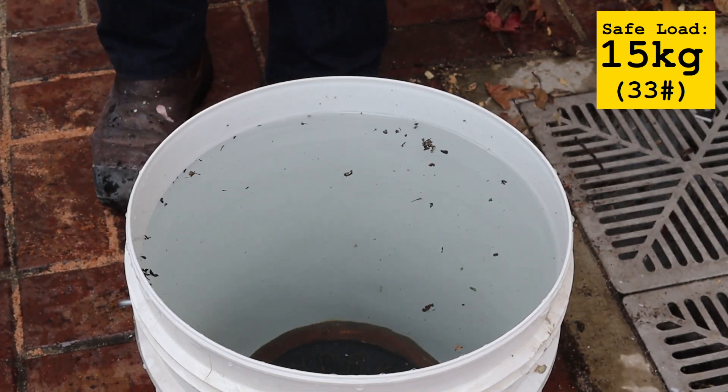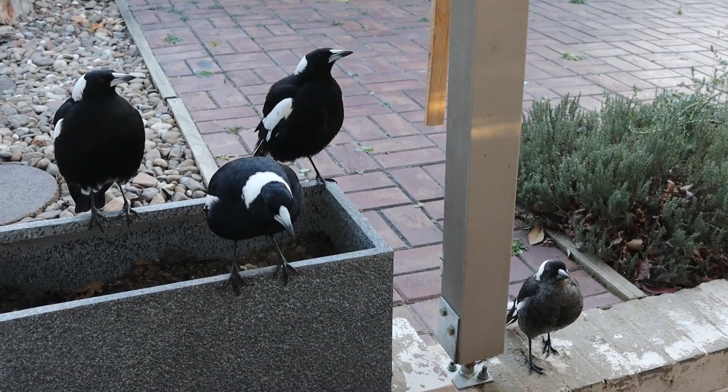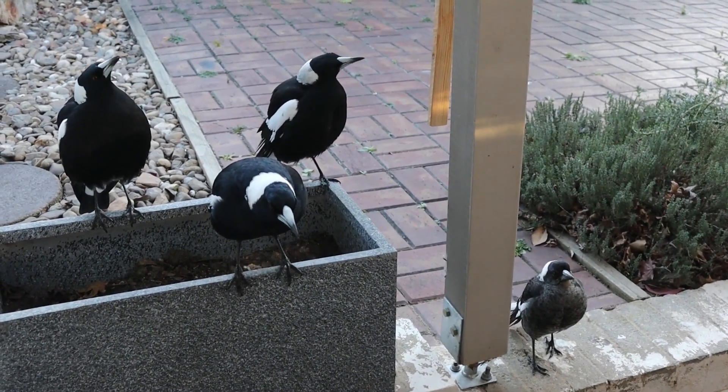That's all for now. Thanks for watching. Tightwad Workshop is filmed in front of a live studio audience.